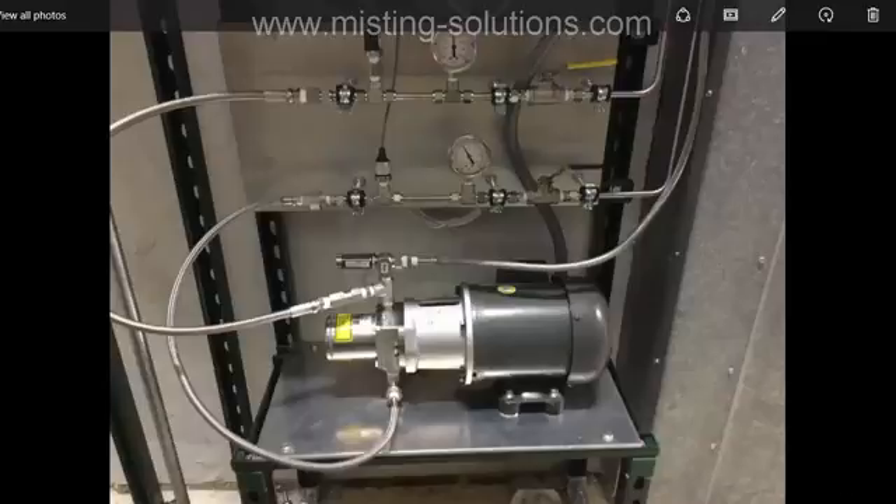That concludes this video. Next I'm going to make a video on how to override the VFD into manual operation. Thank you very much.